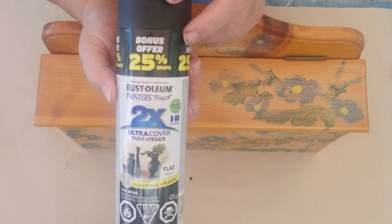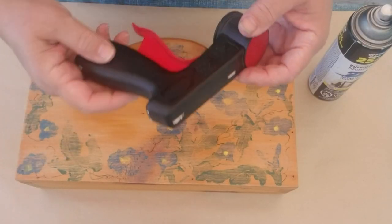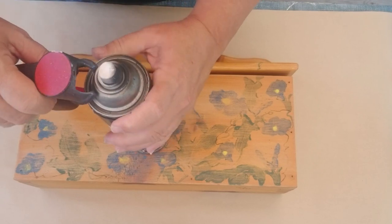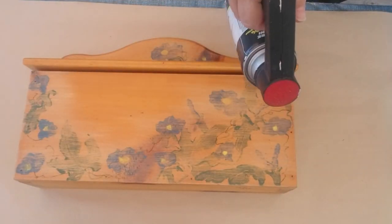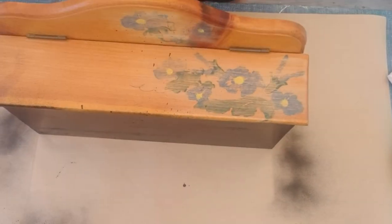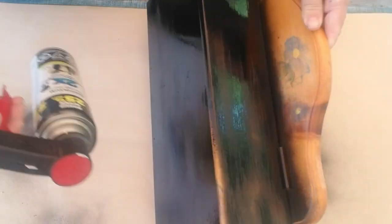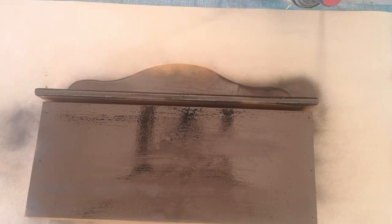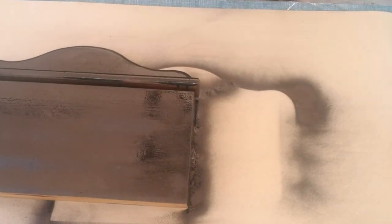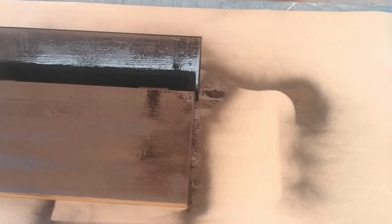I'm going to start with one coat of Rustoleum Ultra Cover flat black spray paint. The end result will be a white mailbox, but I've found that floral colors can bleed through chalk paint, so doing black first will block anything from bleeding through onto the white. I'm also using a spray paint trigger I picked up at a hardware store — it helps control the paint much better than just pressing the nozzle.